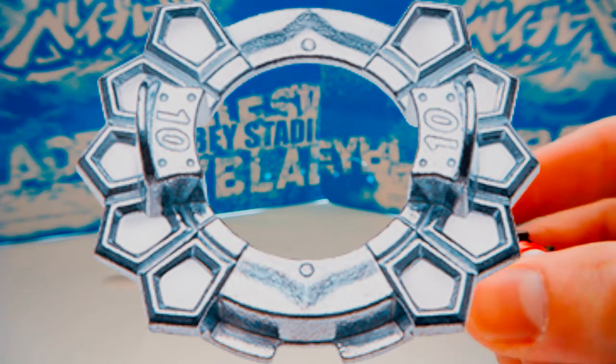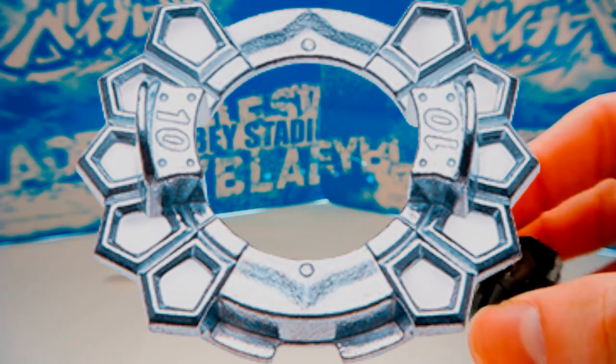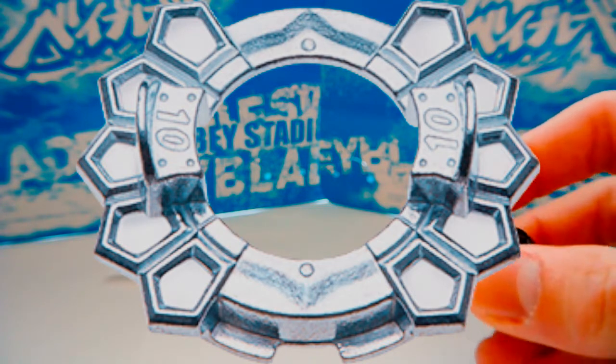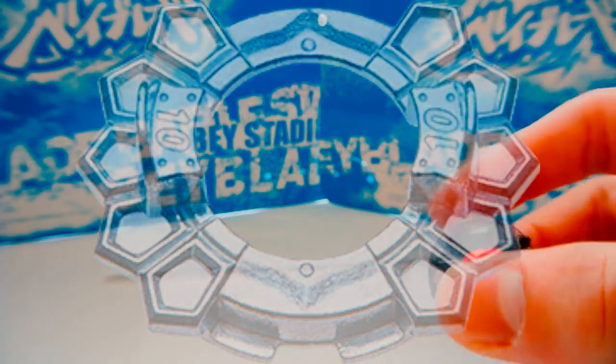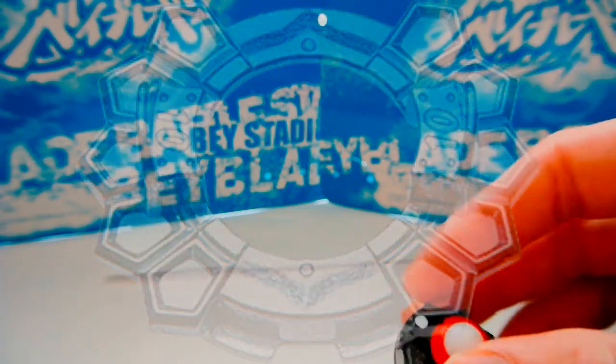I'm planning on buying Royal King Spriggan at some point for Jolt Dash and 10, and the white Spriggan is cool looking too, so I'll have a new 10 disc someday.